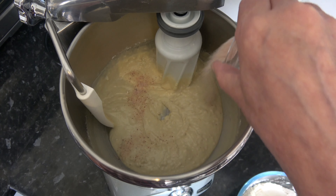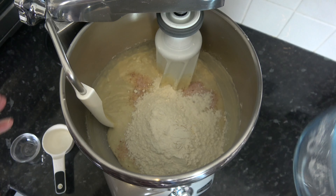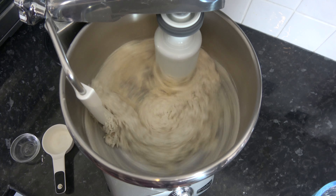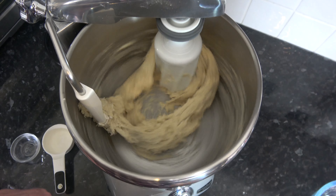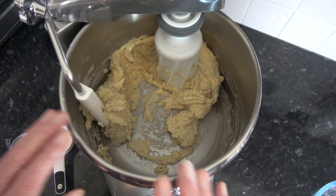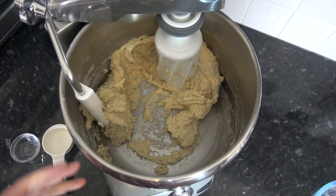Then I'm going to sprinkle my salt over and add in the remaining flour. I'm going to knead that until it forms a shaggy dough, which will only take a few seconds. So that's quickly formed a shaggy dough and I'm going to continue to knead that now until the dough becomes very very stretchy and elastic — it will still be tacky but stretchy and elastic — and that's going to take me 12 to 15 minutes probably.